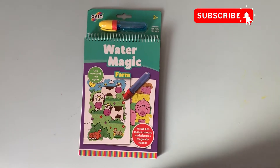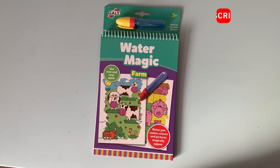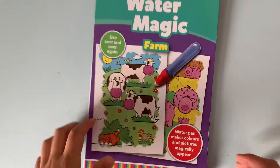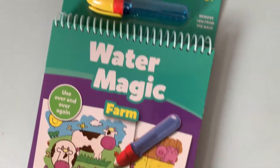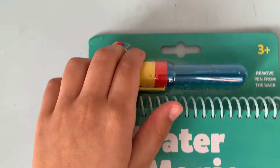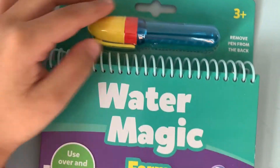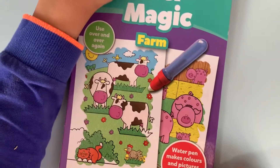Hello everyone, welcome to my toy reviews on Shabu. Please subscribe and smash the like. Today I'm going to show you my Water Magic Farm and open it. That's by Galt — yes, it's by Galt again. Looks exciting!